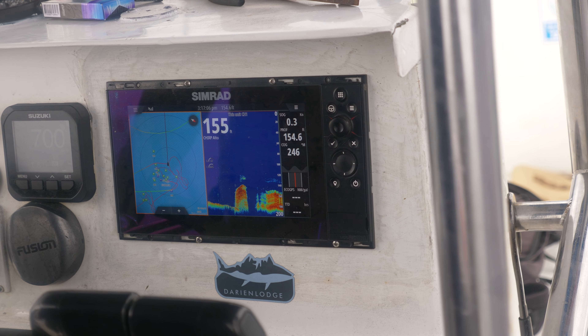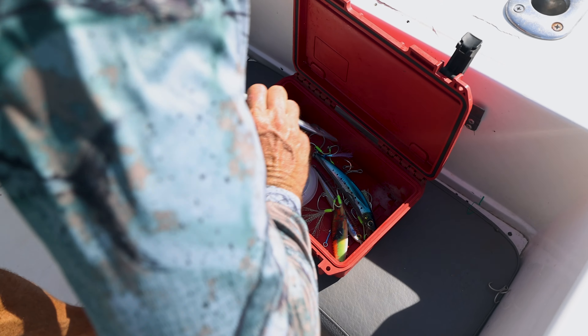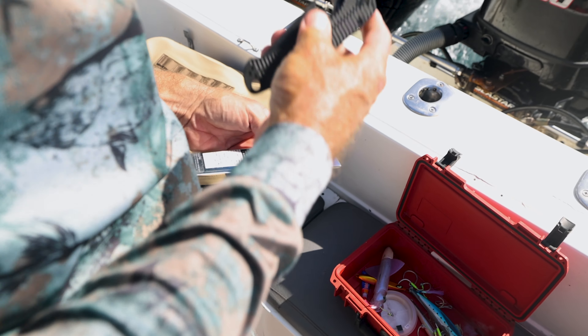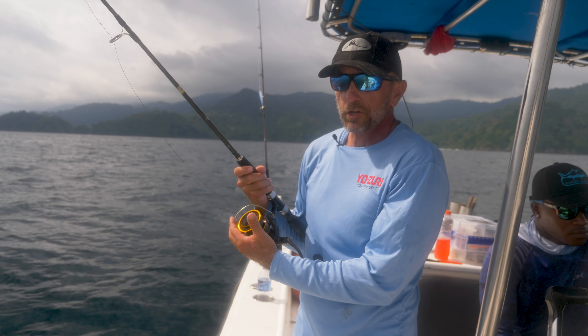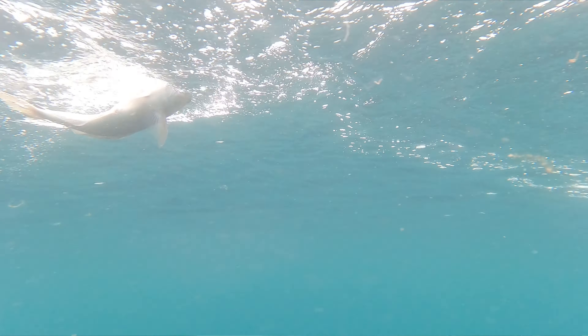Right now we're in 155 feet of water and I'm fishing a 130-gram lead jig. As a loose rule of thumb, you want to fish one gram per foot of water, so in 150 feet of water you'd fish a 150-gram jig. That's gonna vary depending on wind and current — if you're in higher current you're going to want to fish a heavier jig just to make sure you can get down to your spot before you drift off of it.